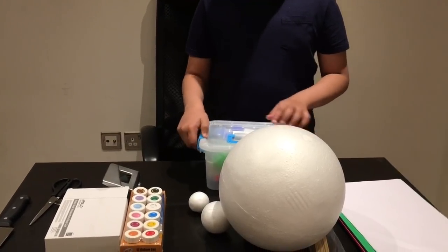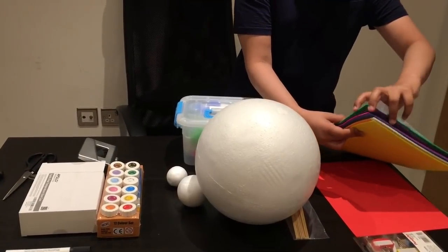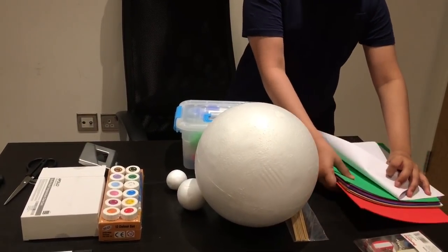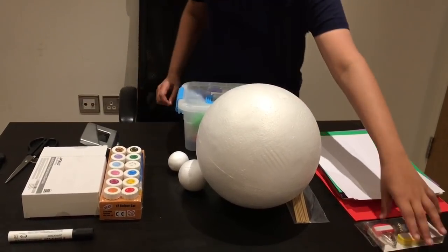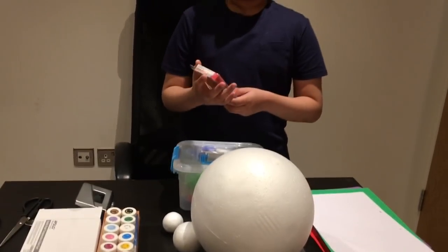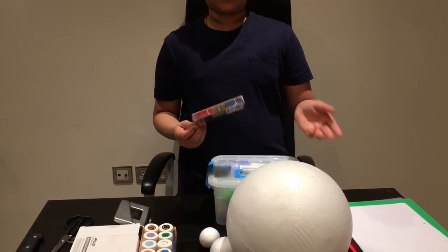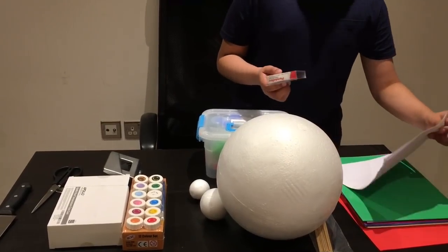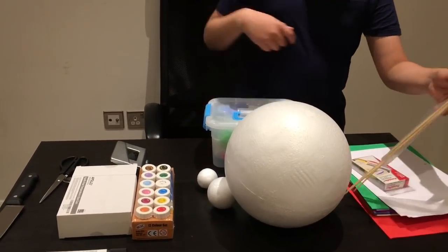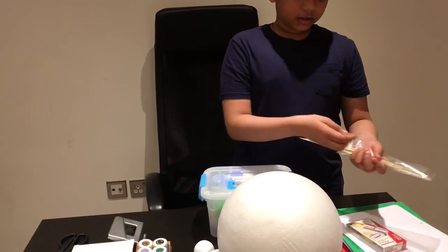If you don't really want to use clay, you can also use the foam sheet, which I'm going to use today. You need some clips to label each of the parts of the organelles of the cell, or you can even use a white sheet of paper, and then to stick that in, you use some sticks like this.